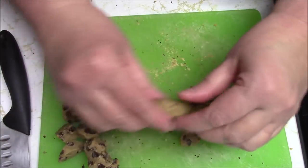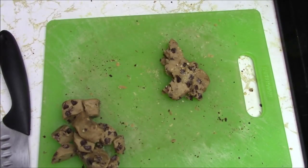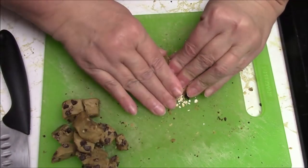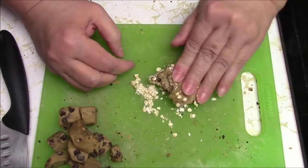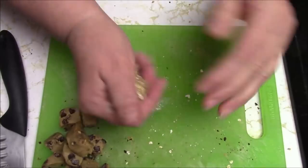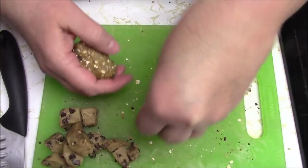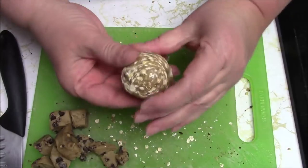How many more of these do I have to make? Maybe two, maybe three. I have to think of something different. I'm going to mix a little tiny bit of oatmeal in one — she likes oatmeal cookies, it should be okay with chocolate chip. Gee, I don't have them marked; we're never going to know what's what unless it's obvious like this. This is pretty obvious that there's oatmeal. There we go.